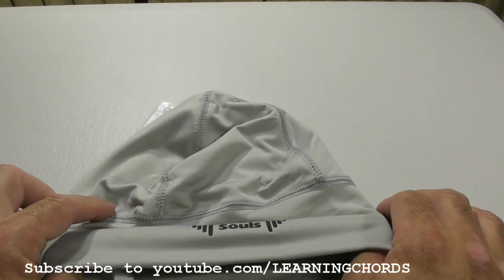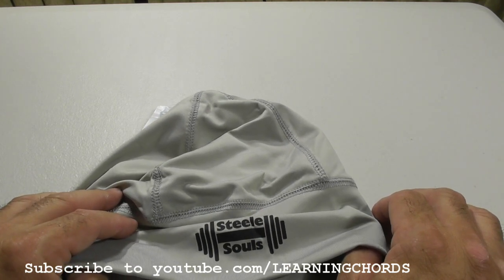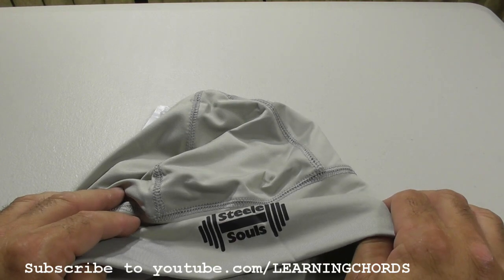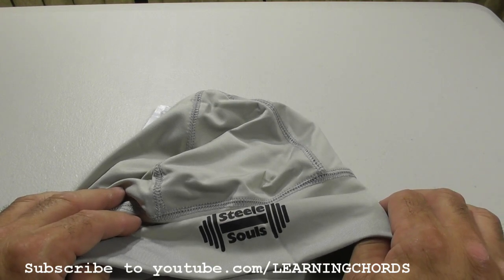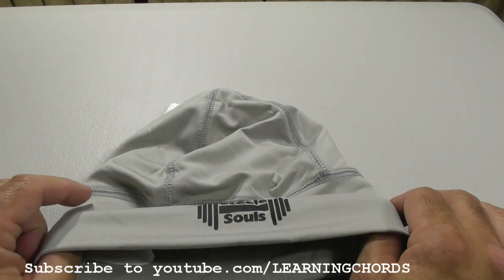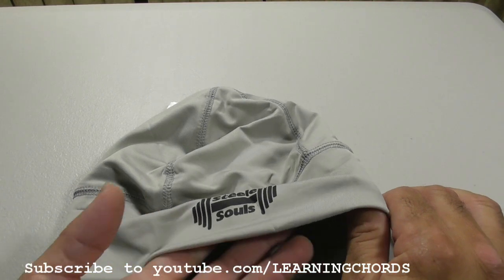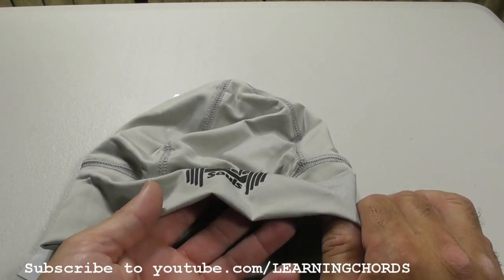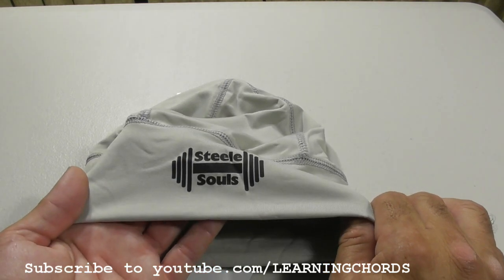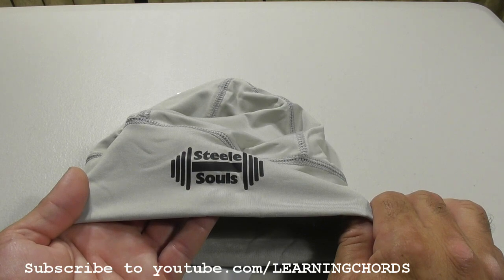There are a couple of advantages to this: it wicks off the sweat, absorbs it, and then when you're riding through the air, the air hits the moist material and it's a cooling feeling, and it also dries the material out. Now, 100% polyester — I wasn't sure if there's an SPF rating, I looked over on their page, and it says UPF 50 plus sun protection.